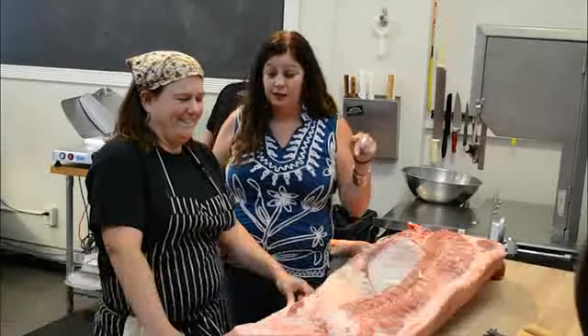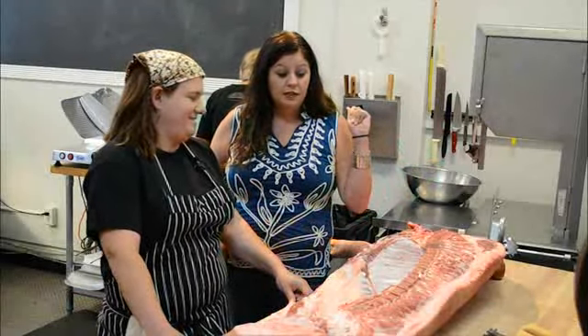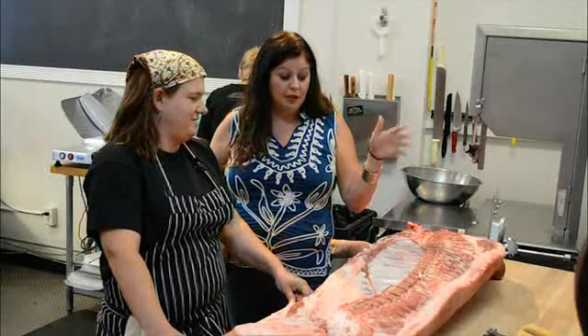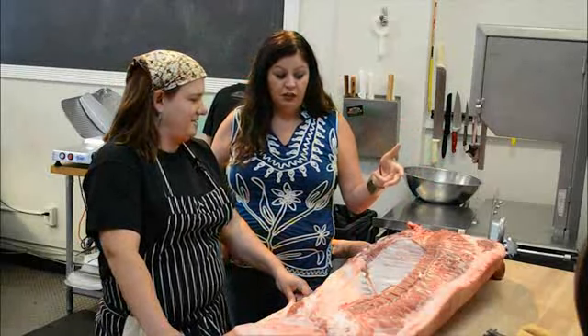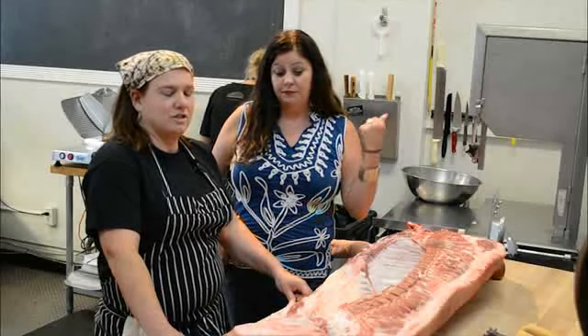We are not slaughtering a pig today. It has been slaughtered. You are going to show me how to break down this heritage baby pig. It's actually six months old.